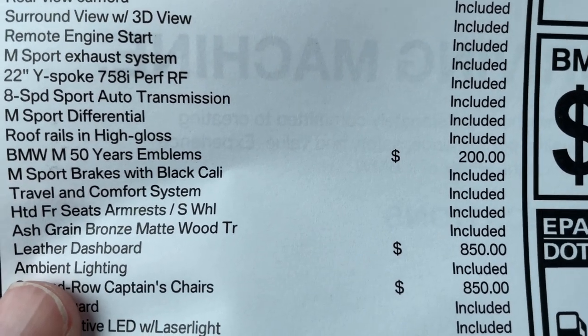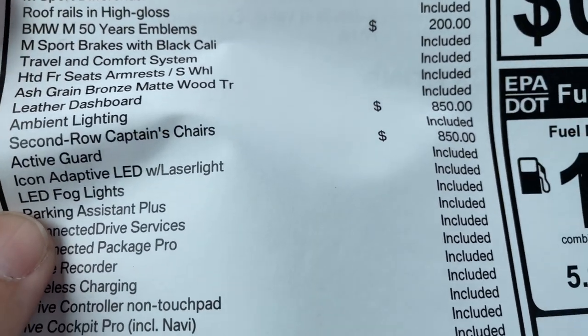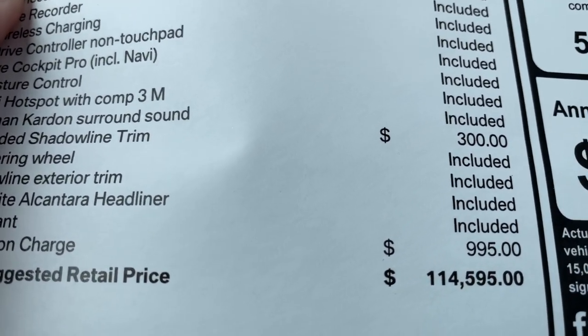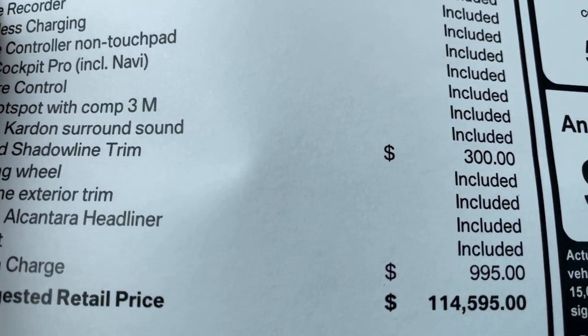The 758s emblems are $200. We've got the leather dashboard for $850 — I think that's a must-have in this car. Captain's chairs are $850 as well. And $300 for the extended shadowline trim. All told, the MSRP comes to $114,595 — not bad at all.